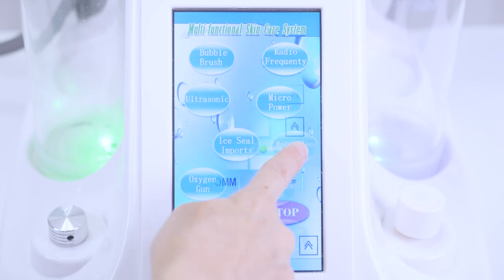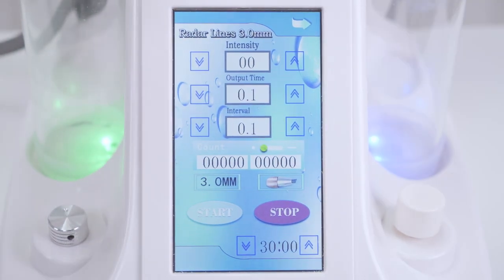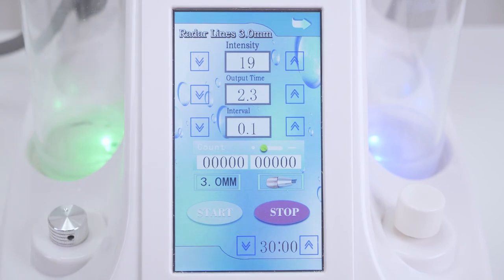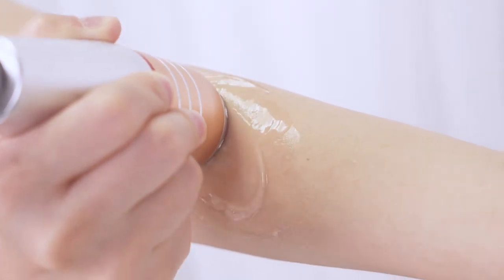Click radar lines 3.0mm on the screen. The 3.0mm acts on the skin's dermis layer and can stimulate the production of collagen fibers and elastic fibers. It's advised to adjust the intensity between 5 to 9, output time between 0.8 to 1.5, interval between 0.3 to 1, and working time for 15 minutes or so on each side. Click start, then click pause to start the treatment.